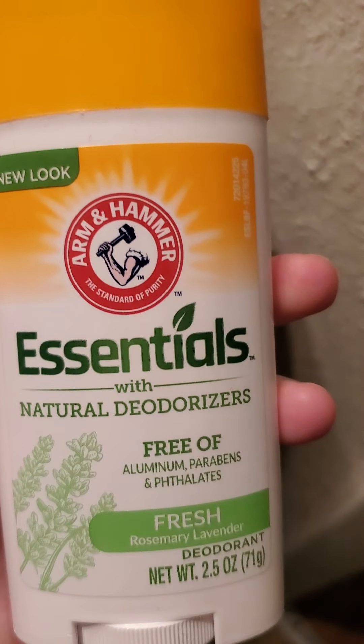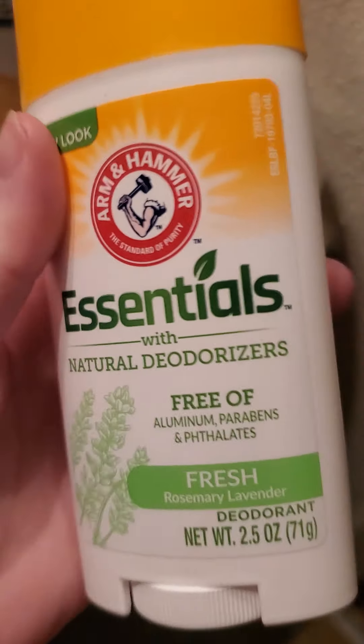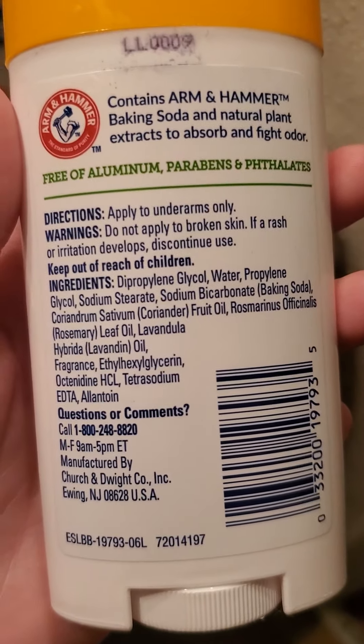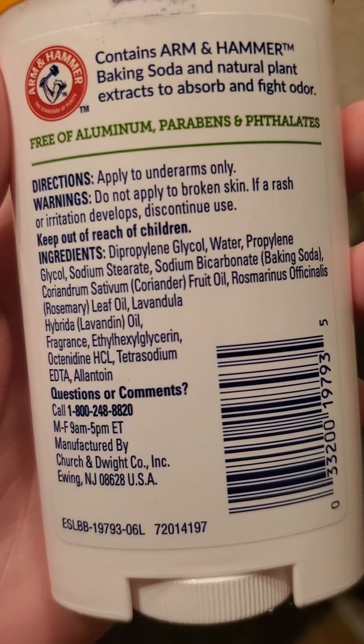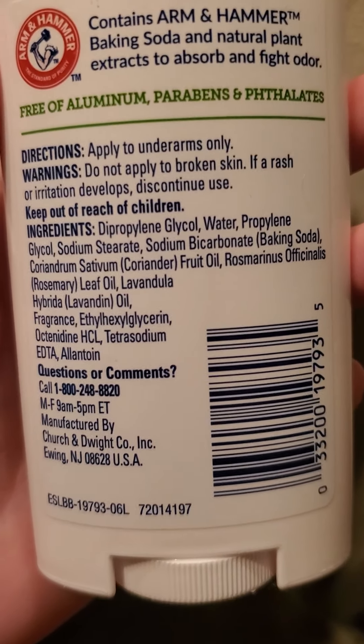This is what I typically get my husband — it's Arm & Hammer, free of aluminum and parabens, in a rosemary fresh scent. It smells pretty good; I wear it every now and then. We bought a couple of them and he's liked them and I've liked them. It does have fragrance in it, for those who are worried about that. Overall it looks pretty clean.